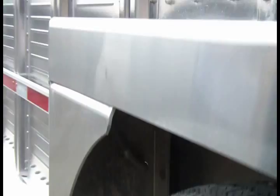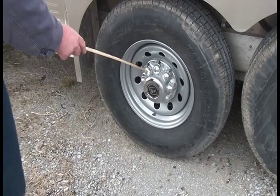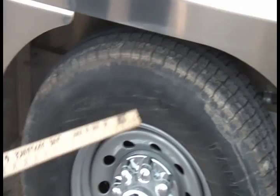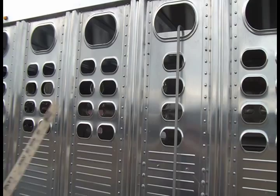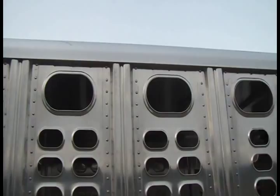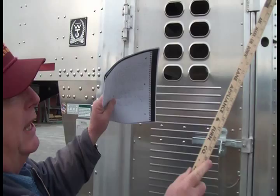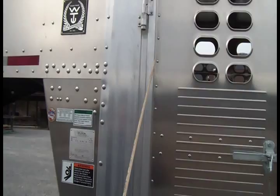All stock trailers using silver mod rims come with a dust cover to keep your lug nuts clean. As an option, you can get a set of Alcoa aluminum rims. On any trailer from 16 through 24 foot, the roof from the rear end all the way to the front is a solid one-piece roof — not spliced together or patched. It will be welded up over the tapered nose, but regardless of length, it will be solid one-piece construction.